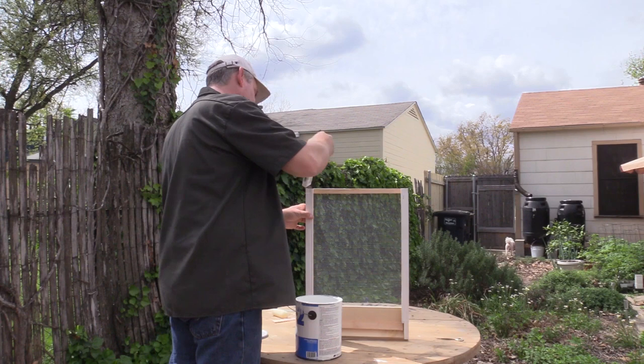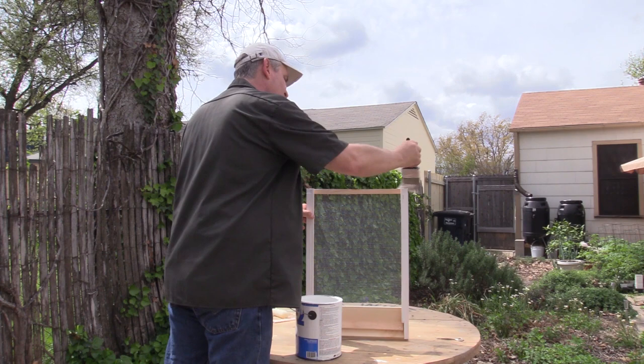The easiest way to remember what to paint and prime and what not to is: anywhere the bees are going to have contact, you want to leave that surface unpainted.